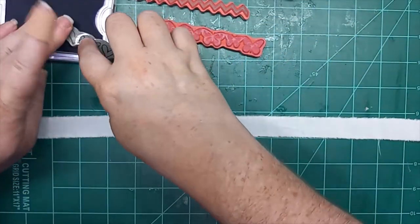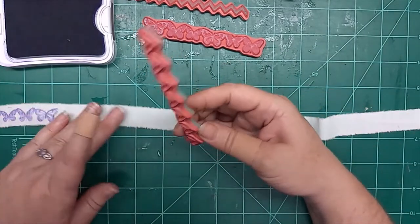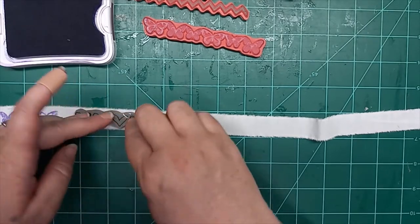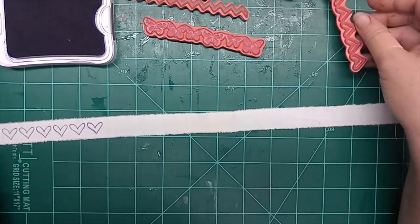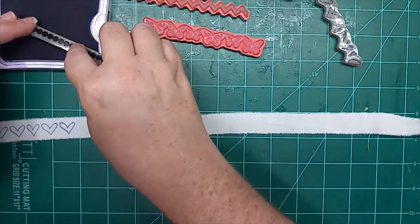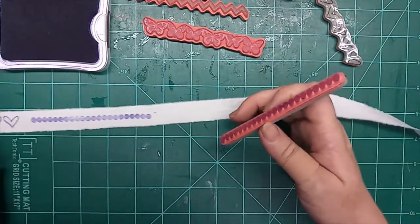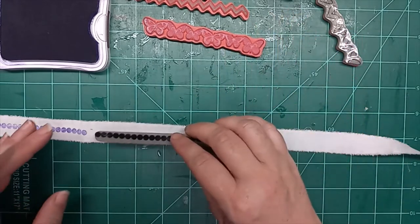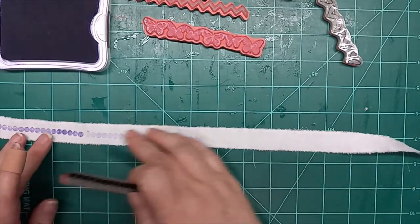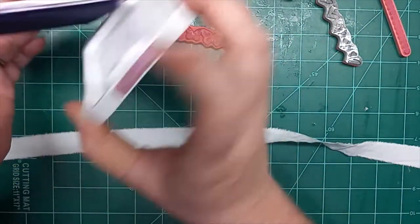Let's go ahead and do some purple hearts — ink that up really good. It's a really thin one with thin lines, so it's pretty easy to ink up. There we go — oh yeah, that's super cute. What about just some purple dots and then we'll grab a different color? The dots will look good in pretty much any color. Yeah, look at that — that looks cool.